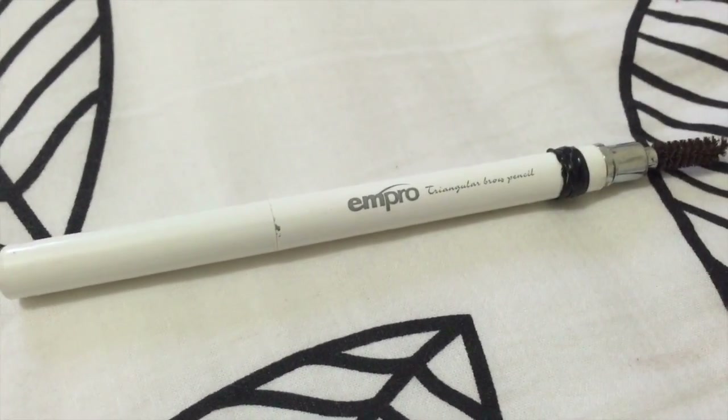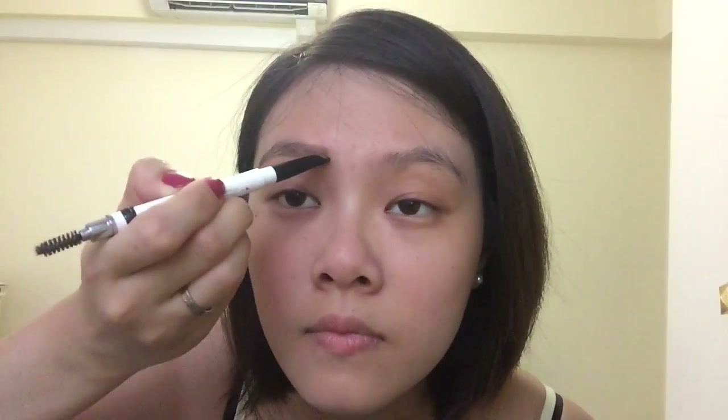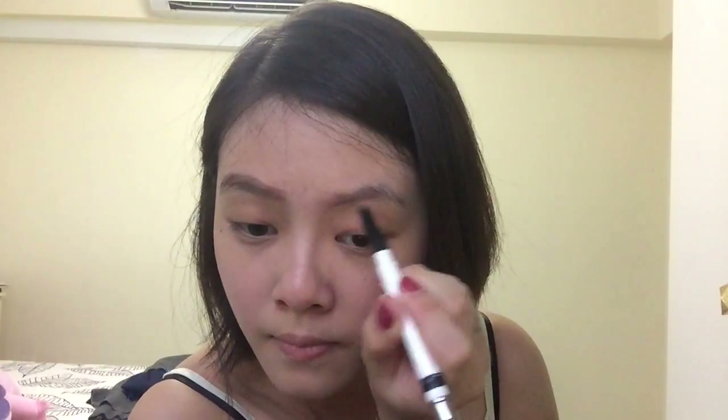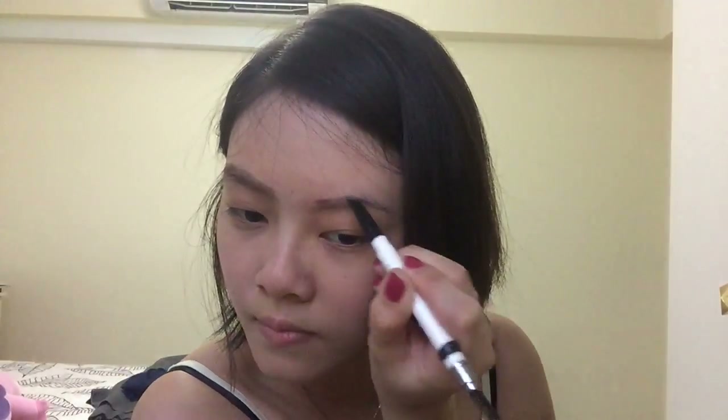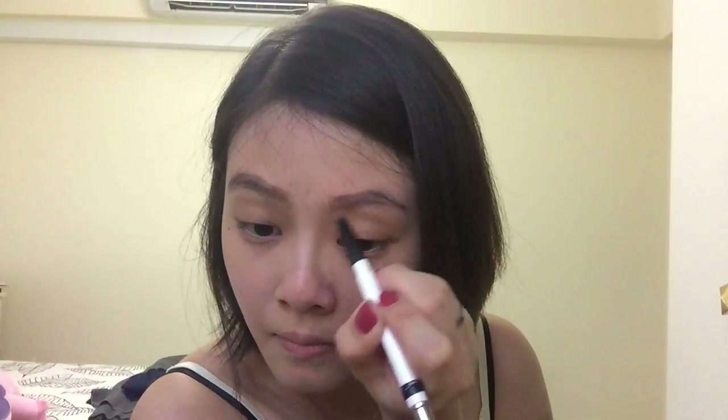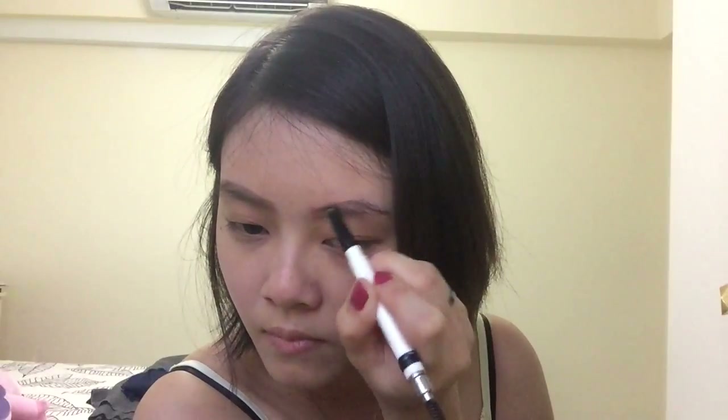We're going to do our eyebrows and I'm using M-Pro. Just draw according to your natural eyebrow because that's the safest thing to do. Follow it and try to fill up all the sparse areas. Try to give it a little arch as well, but not too much. Then do the other side as well. I'll just use a spoolie to blend out the harsh edges of the eyebrow.